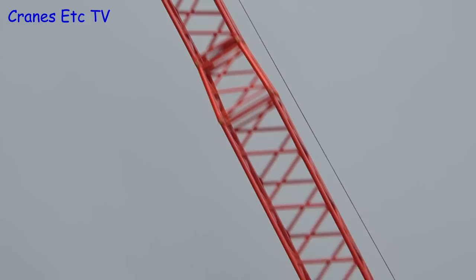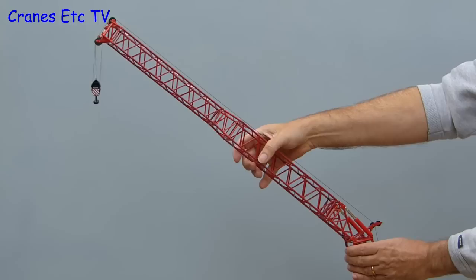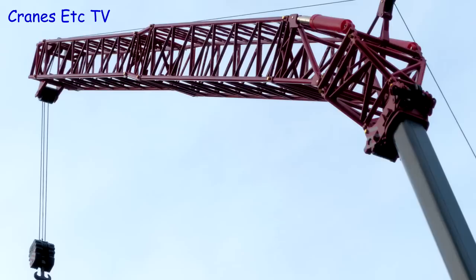By configuring it this way there is also the possibility of posing the jib at an angle and that makes use of the section that has hydraulic rams in it. Those rams really are quite stiff so they are able to hold the jib at an angle quite easily. And just to see what kind of extension it gives on the top of the main boom it adds about 26 inches or 66 centimetres. So overall this is a nicely made kit and it's highly recommended.